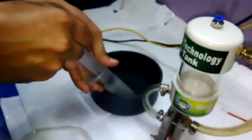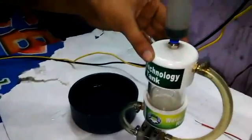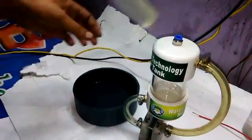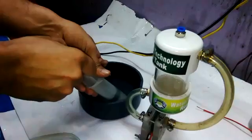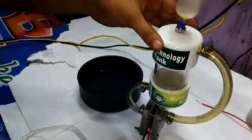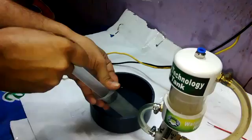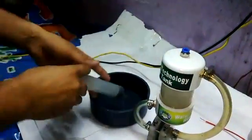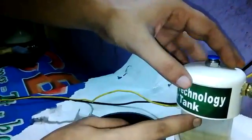Fill the water using a syringe. Fill the water from over here up to this level — don't fill it above this level, fill it only up to here.